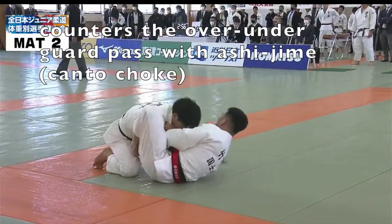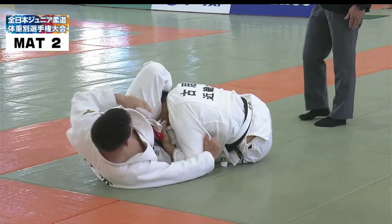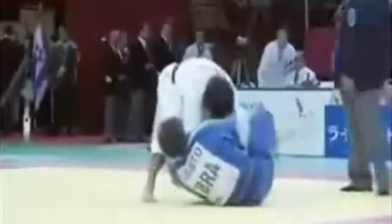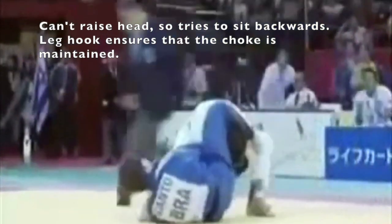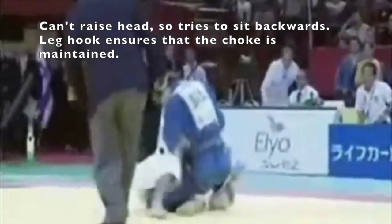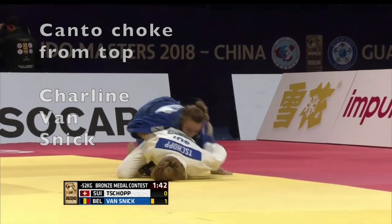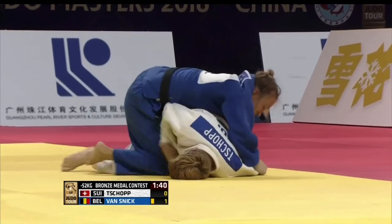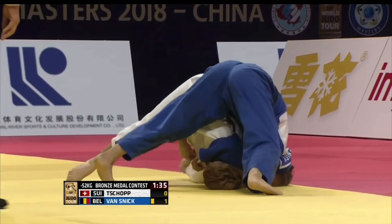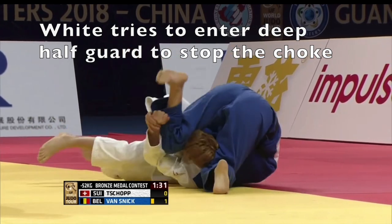This technique can also be done against an opponent attempting an over-under guard pass. Sometimes opponents will try to sit into turtle and fall backwards to try and escape the choke, but if you have the leg hook in place, they will simply pull you on top of their body and the choke will continue. This choke can also be applied against a turtled opponent and the mechanics are the same — it's basically a kuriere jime with your hips directly above their head.